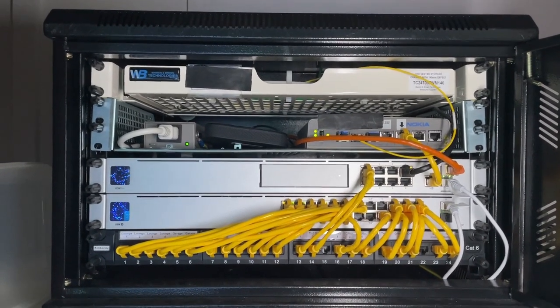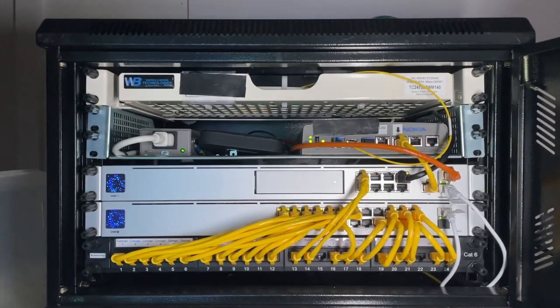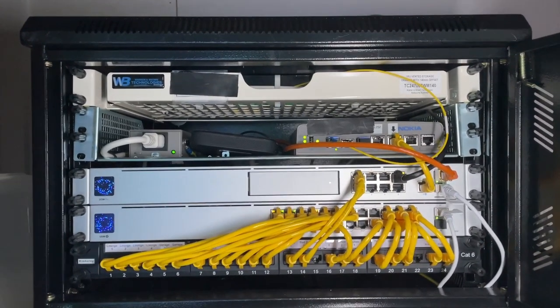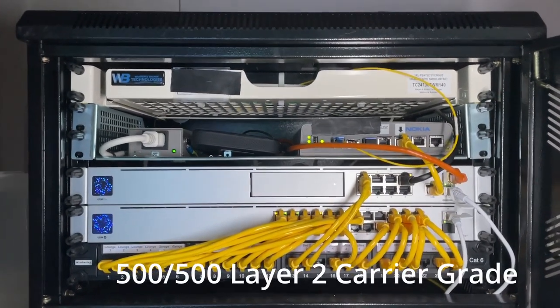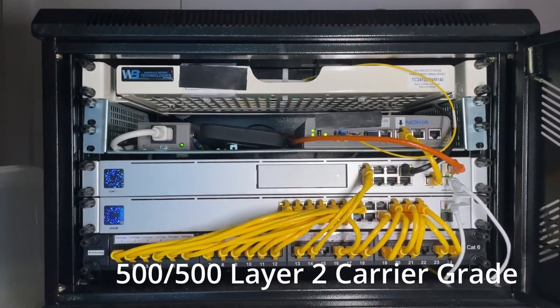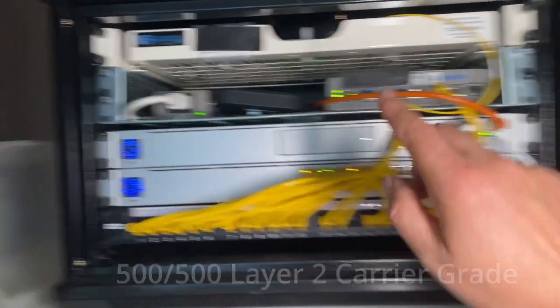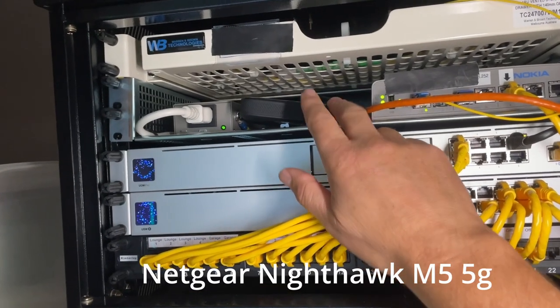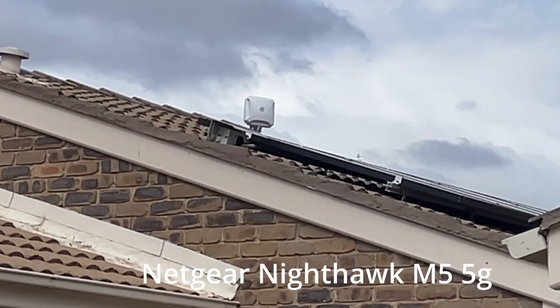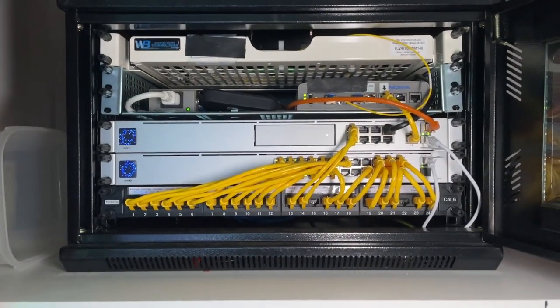The internet into the building comes in via fibre — I've got top-of-the-line enterprise-grade NBN fibre, which is 500/500 both ways. It's got a contention ratio of one-to-one, so I'm the only person on it and don't share my connection with anyone else in the suburb. As a backup, I've got a Netgear M5 Nighthawk router and a pointing antenna on the roof aimed at the nearest cellular tower. I've never had to use it — the fibre has been fantastic — but it's there if needed.